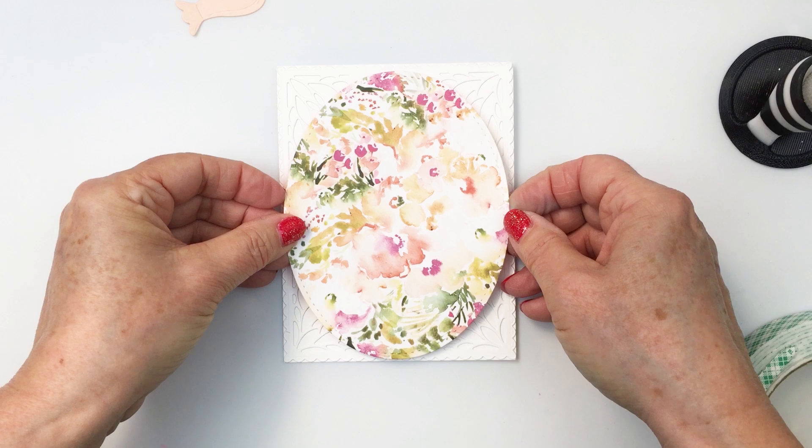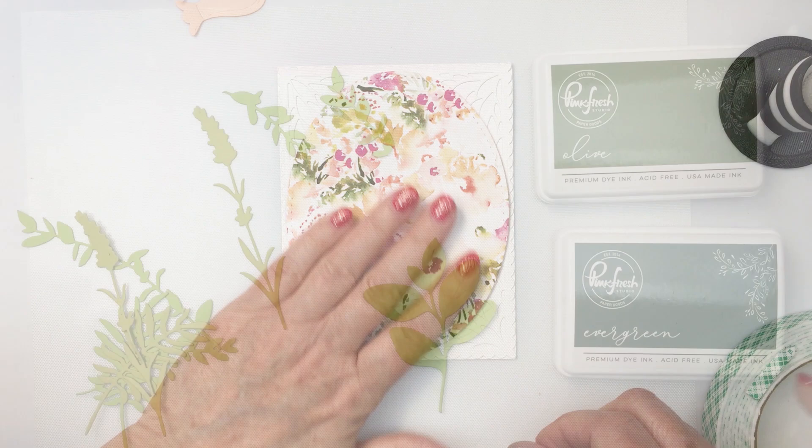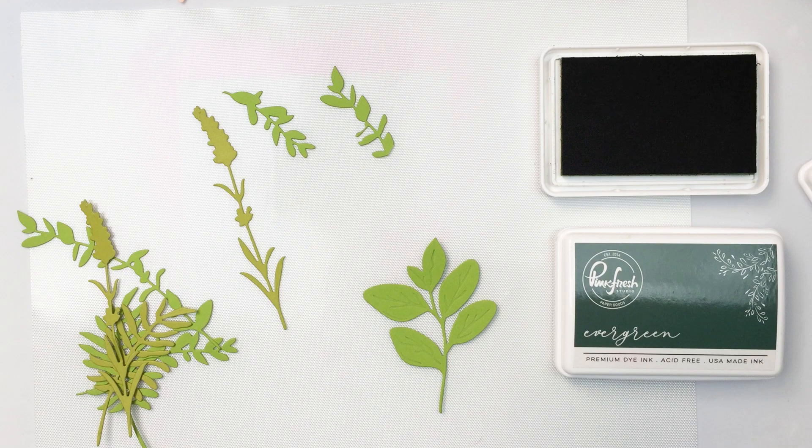I don't think I've used this paper yet on any of my projects since the Simply Spring release was live. I'm just making sure that it's centered on my card front and I'll give that a really good press to make sure it's nicely adhered. Now I have cut out the lovely layers spring greenery dies from three different colors of cardstock — a really bright yellowy green and then more of a dark green.